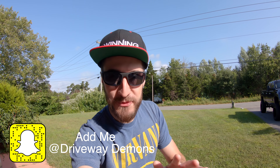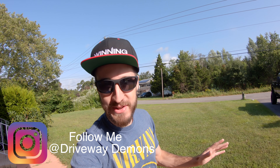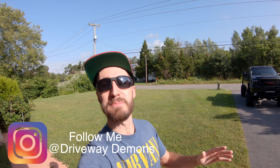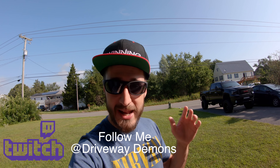Good morning and welcome to the channel. I am Corey and this is Driveway Demons. I am super excited today — I am finally fixing a problem that I have been having with the Red Eye for a very long time. I went ahead and got a new wheel and tire setup for the drag strip and racing in the Red Eye, as it's a much needed setup.